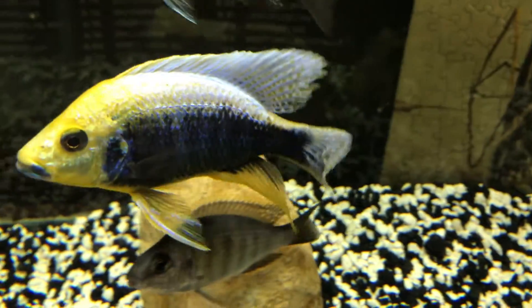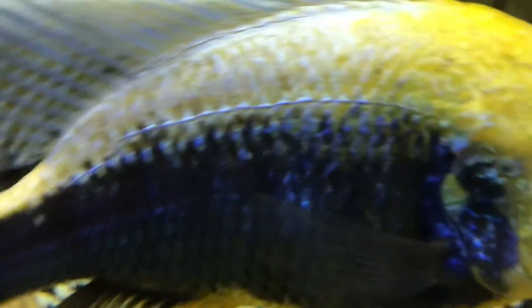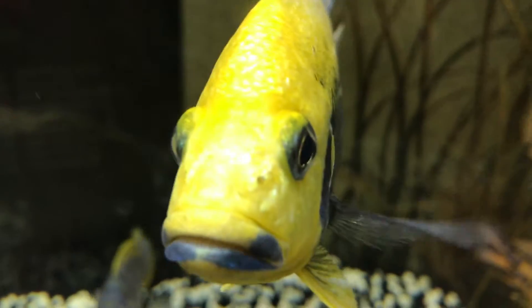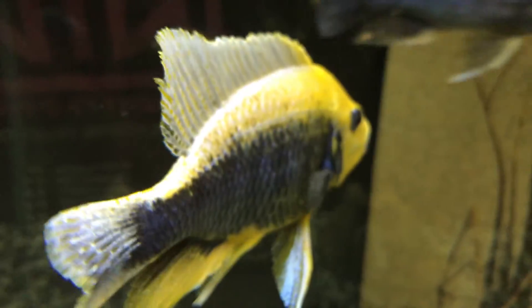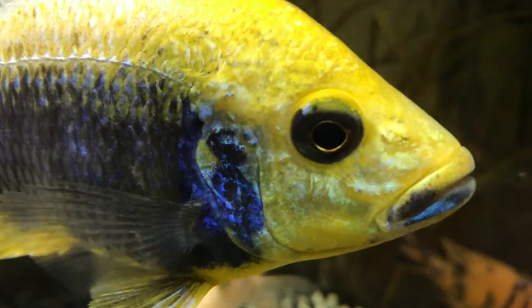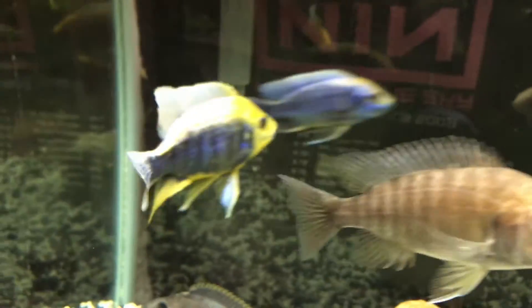Here's my sulfur head peacock hybrid. I wanted to do a video showing him when he was smaller and how much growth he's gone through and how much color he's gotten — very nice fish, one of a kind. Never seen anything like it in anyone's fish tank. So let's go back and show you what he looked like before. Should be interesting to see how small he was — I think it was a year and a half, maybe two years ago.